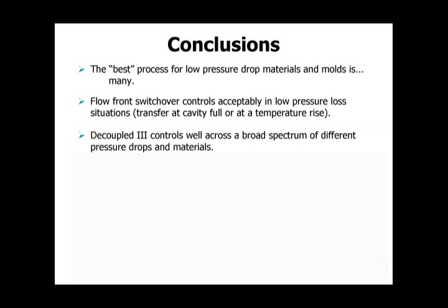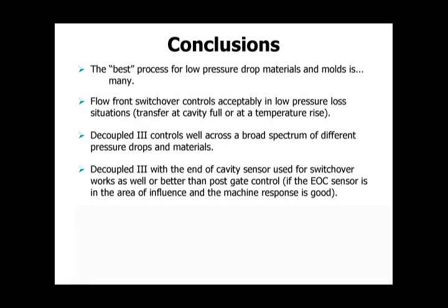Decoupled 3 controls pretty well across a broad spectrum of different processes. The question of whether to use end-of-cavity or post-gate control has been debated. Decoupled 3 works very well for switchover, better than post-gate, if the sensor is in the area of influence and the machine response is good. If you have a slow-responding machine and the flow front gets to that end-of-cavity sensor and begins building pressure, you tell the machine to transfer and it doesn't — you're just going to overpack the part.